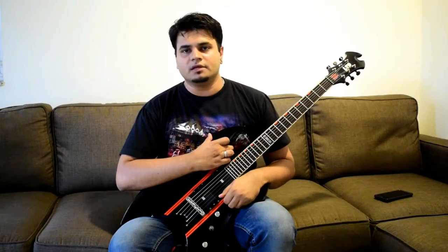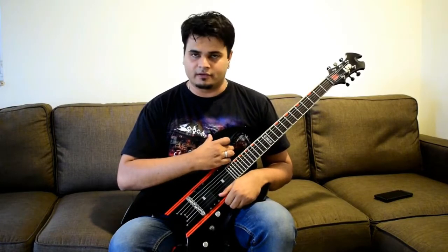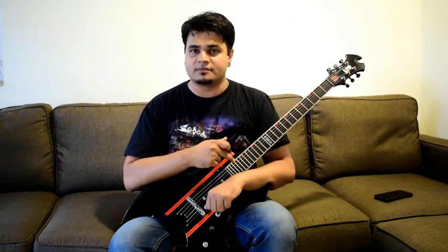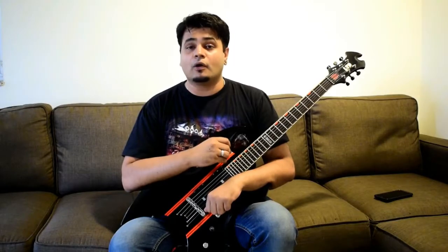What's up guys, welcome to TuckTV for another episode of Gale Chronicles. So today we're gonna talk about my workhorse, the ESP-LTD-AX260. Without wasting any time, let's just see how it sounds.